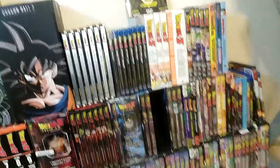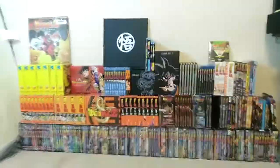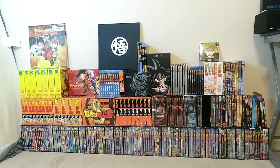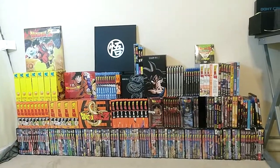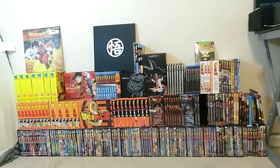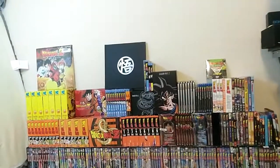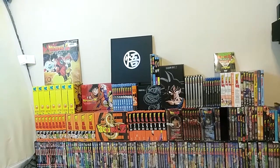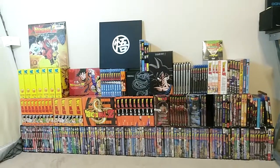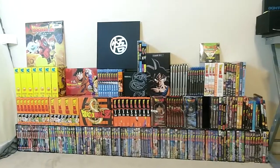I believe that's everything for DBZ, besides the VHSs from the previous section. I'm still amazed at how much I have. I'm missing Tree of Might and World's Strongest LaserDisc, a few of the Walmart 30th Anniversary Editions, and potentially three VHSs — that's all I'm missing to complete this ultimate Dragon Ball collection. We can finally move on to Dragon Ball GT.